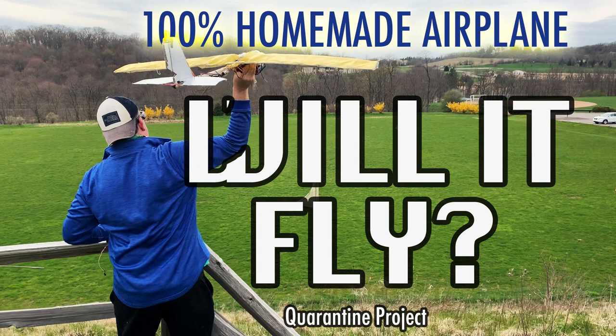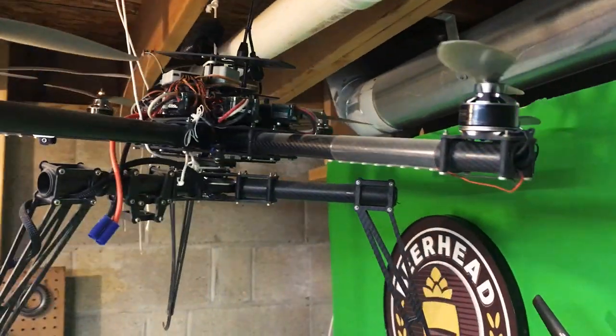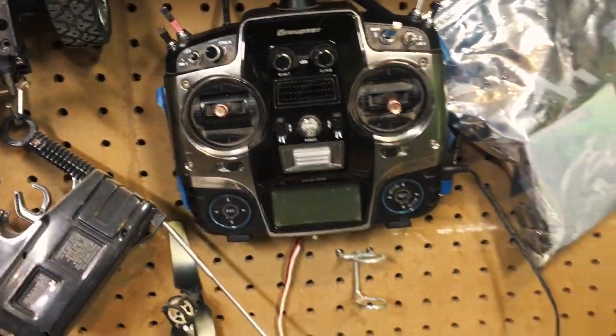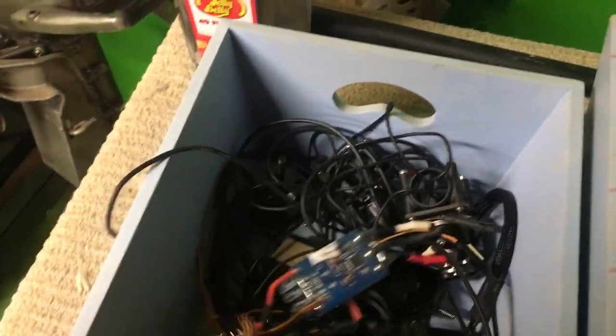We're all trying to find different ways to stay busy during the quarantine. One of the things I wanted to do was build an airplane from things completely found around my house — never wanted to buy anything from Amazon or anywhere. I thought I could do it because my house is a little different. I have a lot of stuff from the drone industry — propellers, controllers, transmitters, receivers — basically everything needed to make an airplane.